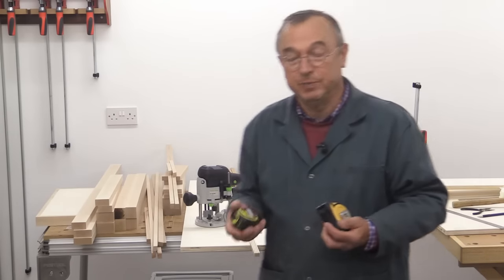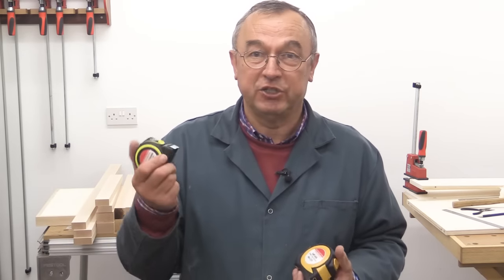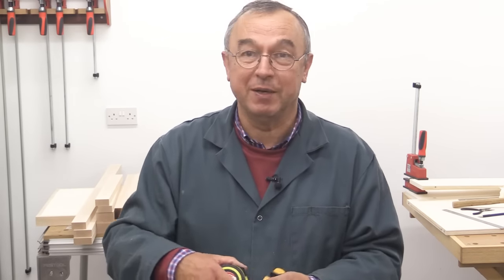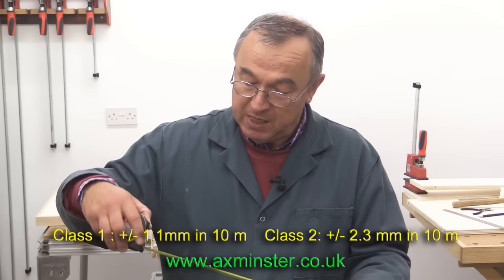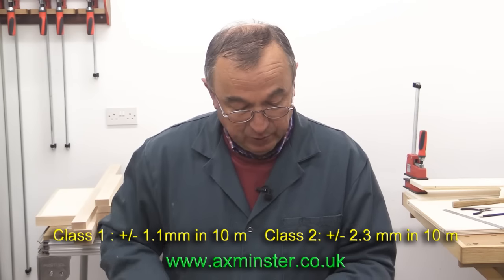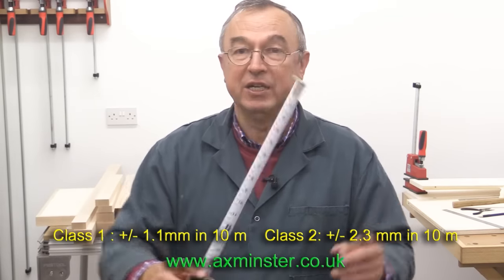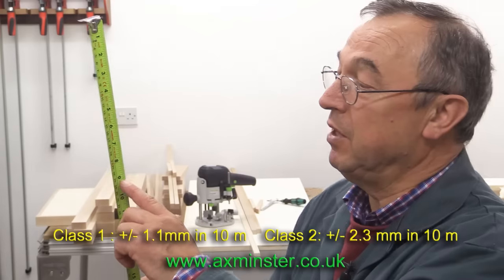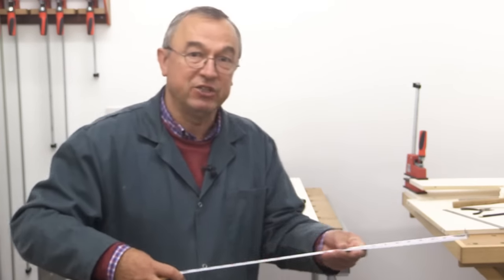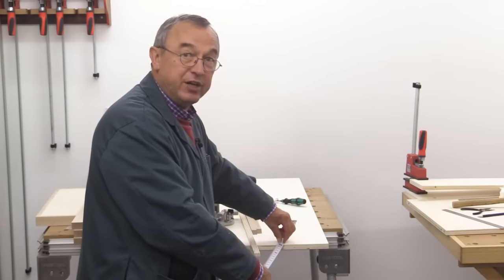One thing I should mention: Axminster sent me a couple of samples of new tape rules they're doing. This is a five-metre class one — which means they're the most accurate. I'll put the figures on the screen for you, in both metric and imperial. And the other one is an eight-metre class two. Again, you'll see the figures on the screen. A slight difference with this one is it has the markings on the reverse, which is really useful if you want to lay it down on a surface and mark directly from the side of the rule.